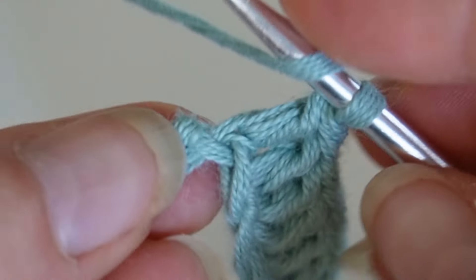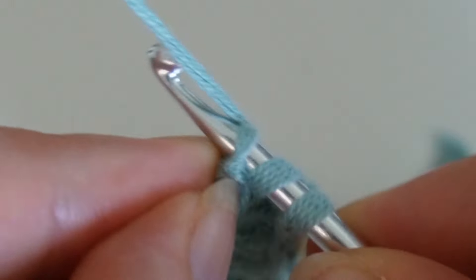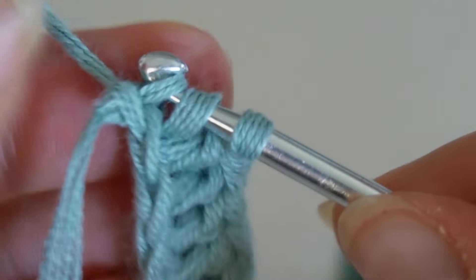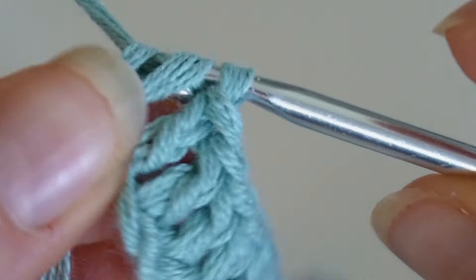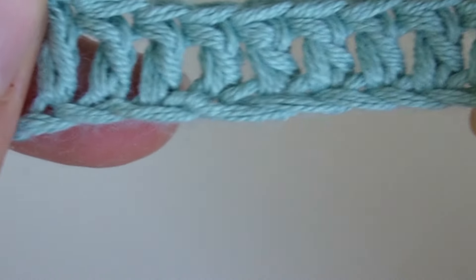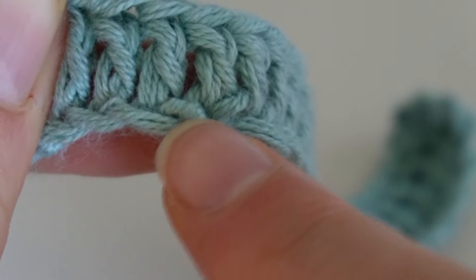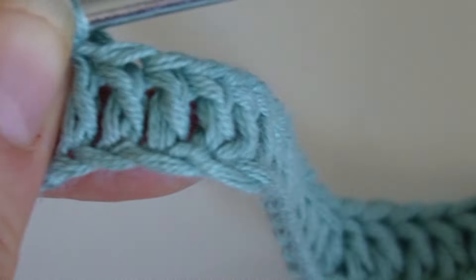I hope this tutorial was helpful and that you enjoyed it. If you did, please give a thumbs up and don't forget to subscribe to my channel so you never miss out on new crochet tips. All the best, I'm Andrea — and never forget, you're perfect just the way you are.